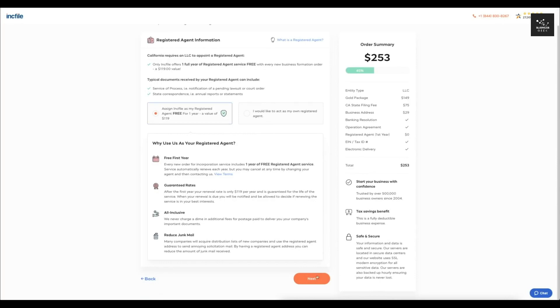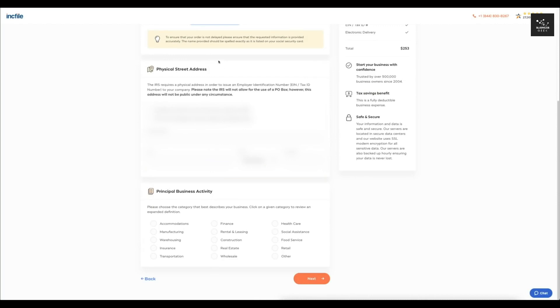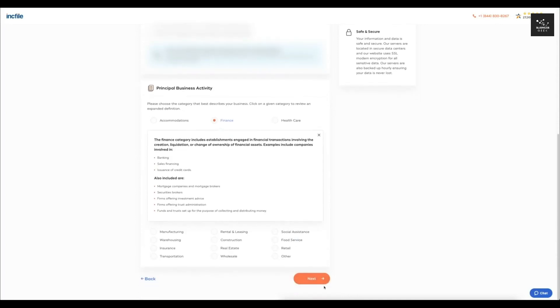Since I selected the Gold package, it's going to help me create that EIN number — your tax identification number for your business. It's going to have you answer a few questions. I'll click No since I live in the United States and have a Social Security number. Then you select your physical street address — I'll select the assigned company address provided by Incfile — and then select the principal business activity. For this one, let's say Finance, and I'll click Next.